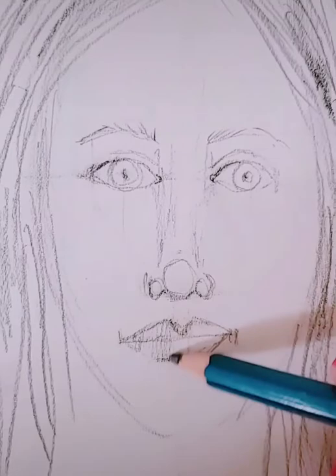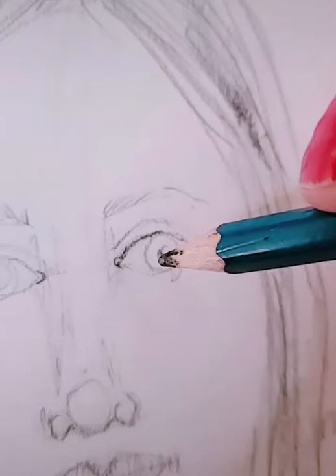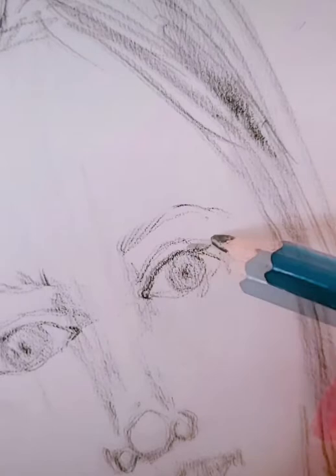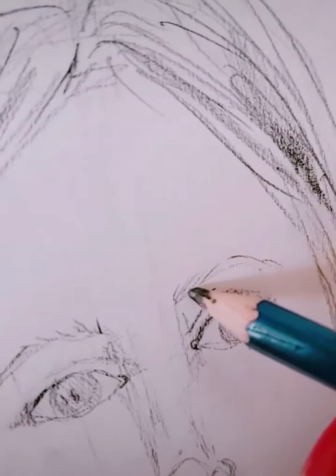Now I'm going back and shading some of my facial features and adding more details like eyelashes and shading in my eyes. Once you get your whole face and hair all drawn in, it's good to go back and add details. The more time and details that you add, the more realistic your self-portrait is going to look.